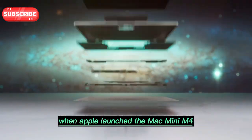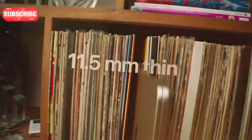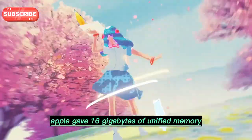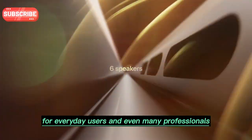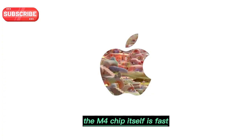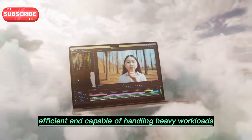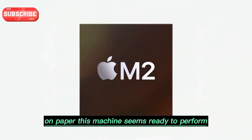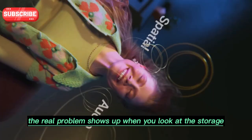When Apple launched the Mac Mini M4, it looked like a perfect balance of power and price. Even in the base version, Apple gave 16GB of unified memory. For everyday users and even many professionals, that is already more than enough. The M4 chip itself is fast, efficient, and capable of handling heavy workloads. On paper, this machine seems ready to perform without any compromises. But the real problem shows up when you look at the storage.